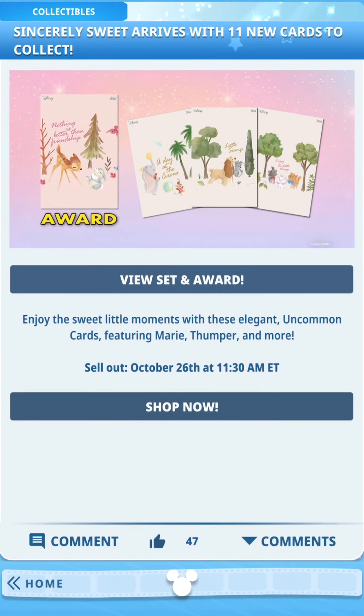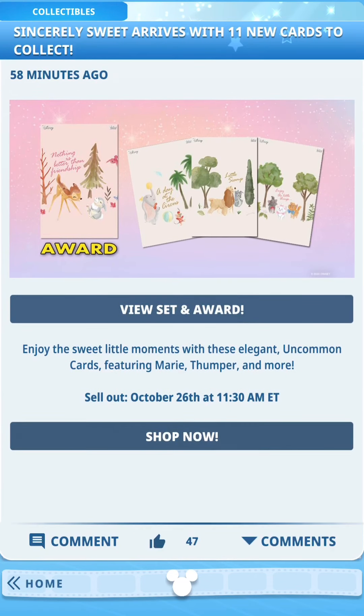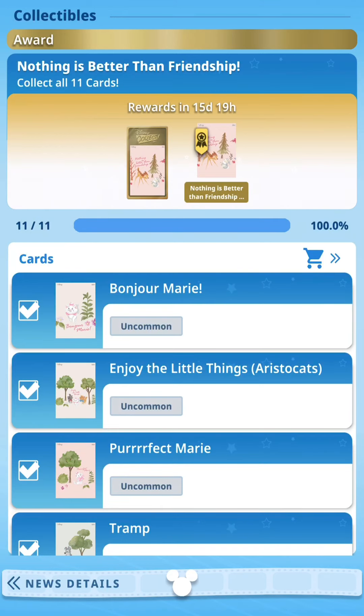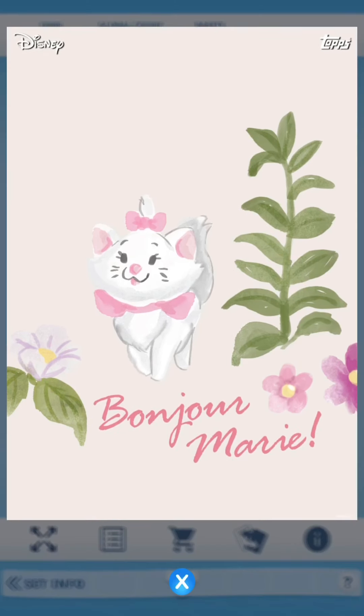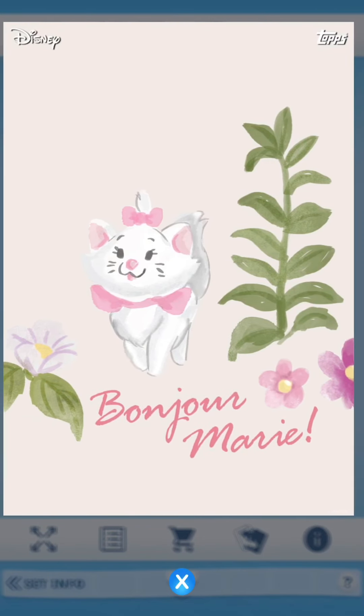New set release - this is the Sincerely Sweet series. There are 11 cards in total; I think this is series one. I don't think we've had these before, but they do look a lot like the Watercolor Wishes set. These are the uncommon series and the odds are 1 in 10.